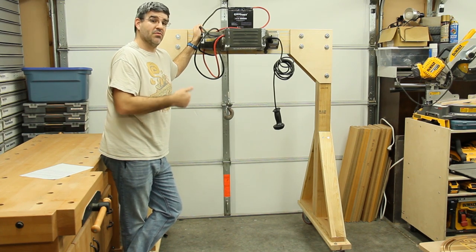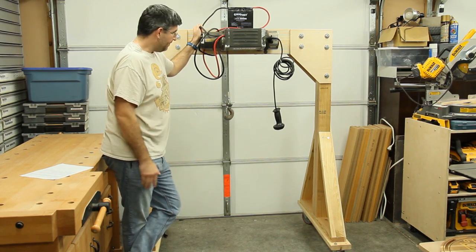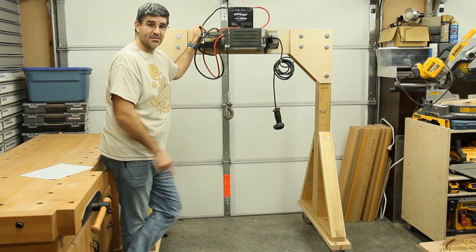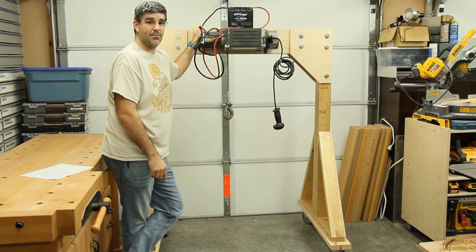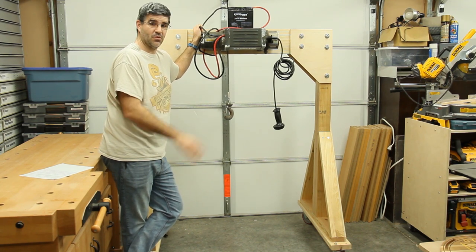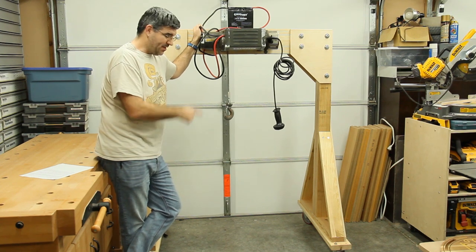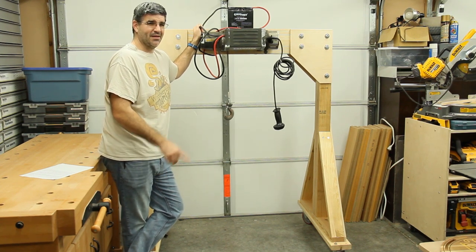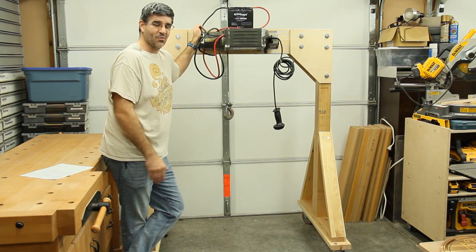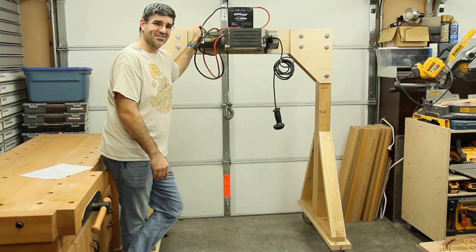I'm very happy with the design and I want to say thank you to WORX for sending out that Pegasus workbench — it worked out pretty good and I've already got it stored away in its own place. I want to thank you for watching this video. I've got a couple new machines coming into the shop, so if you want to see those follow along and watch my next few videos. Thank you for watching. God bless.